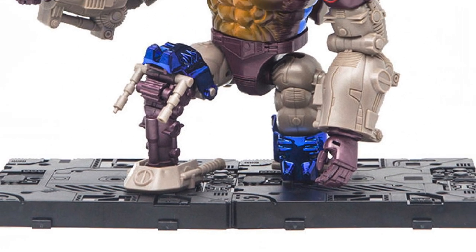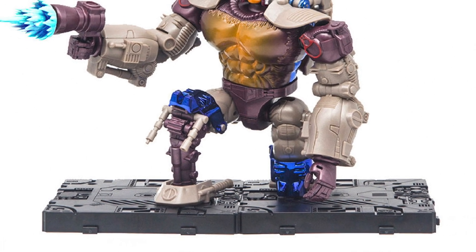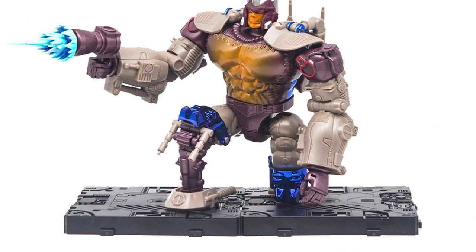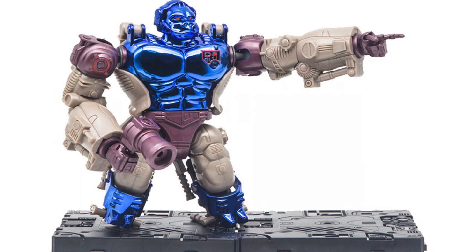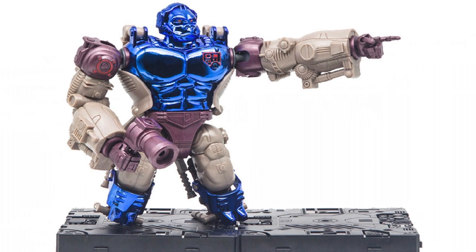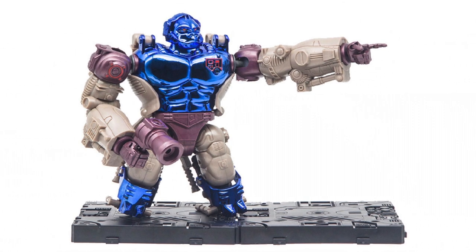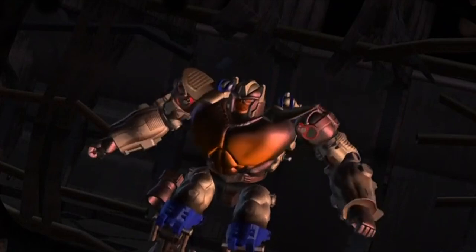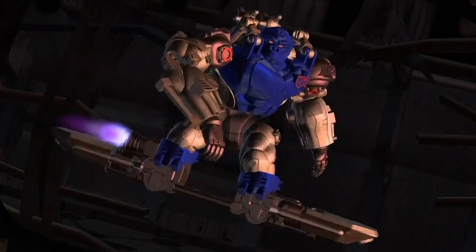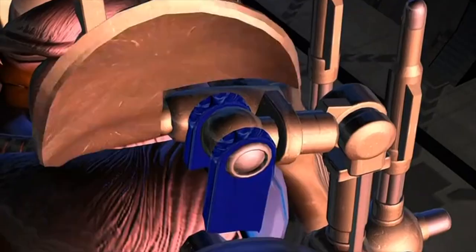Skateboard Gorilla is the first figure from new third-party outfit TransArt, and sees them tackling a Masterpiece Scale version of the fan-favorite Beast Wars Maximal Leader Optimus Primal. Beast Wars fans will already know that this is a recreation of Optimus's Transmetal body, with a metallic blue gorilla beast mode and a more organic-looking robot form, and appears to be quite cartoon accurate overall.